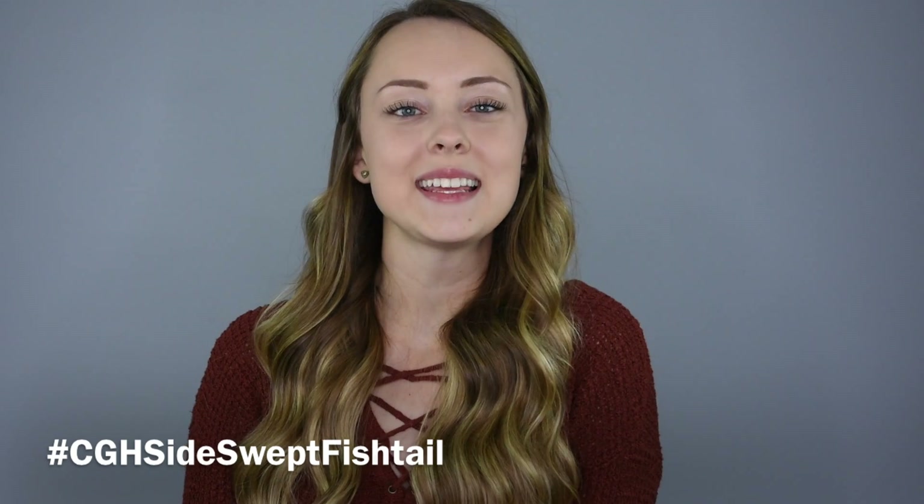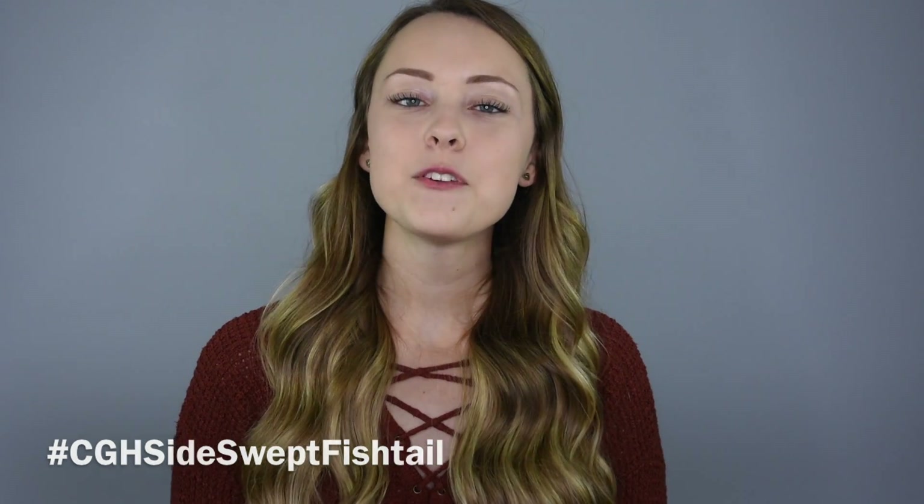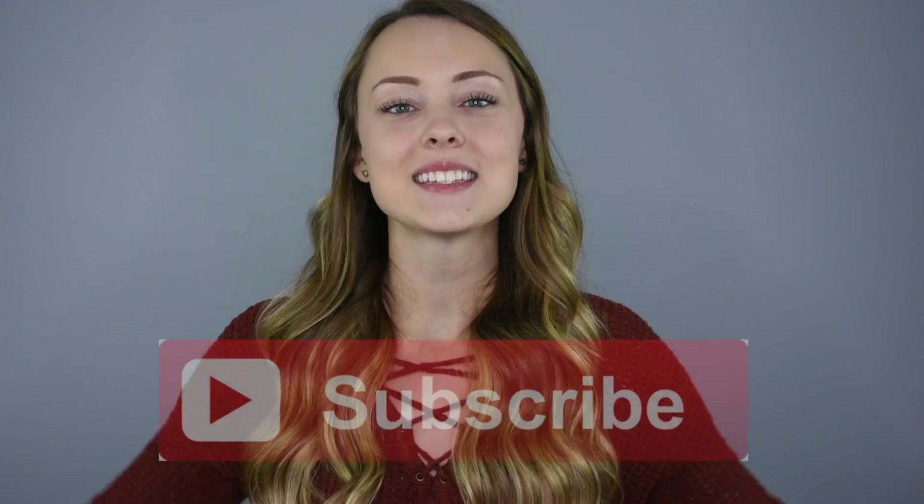Hey everyone! I'm Jordan from Braids by Jordan and today I'm going to be showing you how to do a pretty side swept fishtail style. If you haven't already subscribed to Cute Girls Hairstyles, make sure to hit the subscribe button and give this video a big thumbs up.